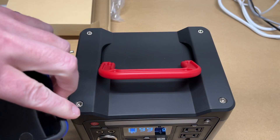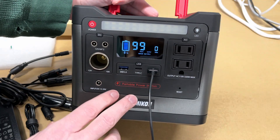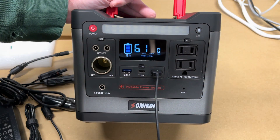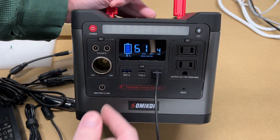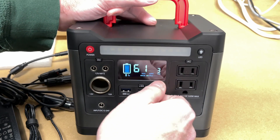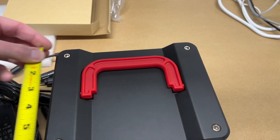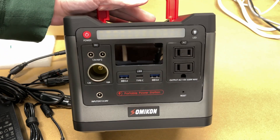I also plugged in a phone — it's already charged but it's drawing about 4 watts, and the display estimates 61 hours. A device like this is overkill just for phone charging; there are smaller battery packs for that. But if you're using it for other things, charging your phone on the side is easy. The unit measures just under 7⅜ inches wide, about 6¼ inches deep, and about 6¾ inches tall.